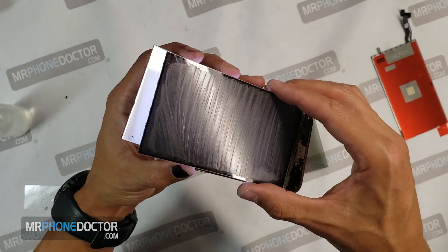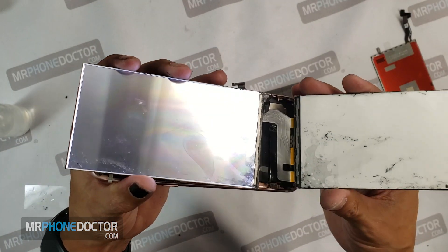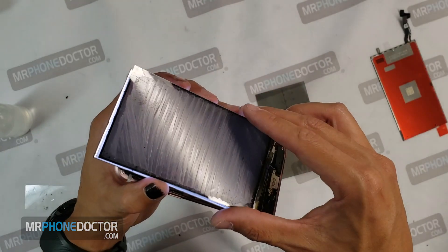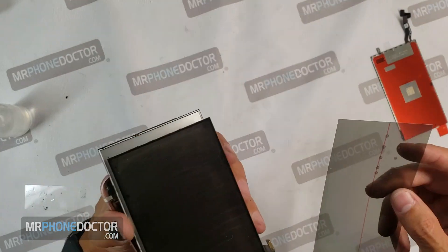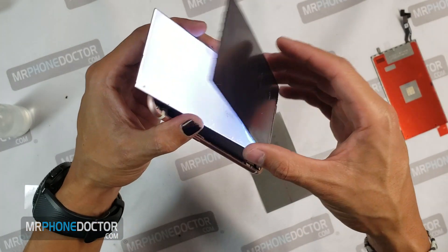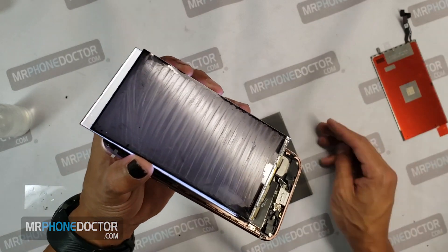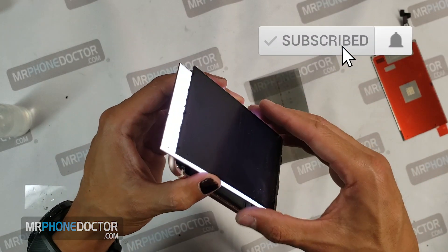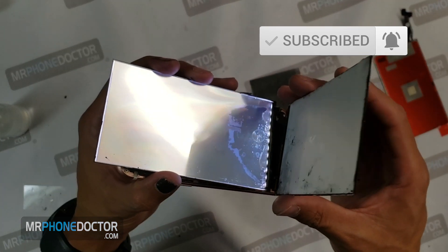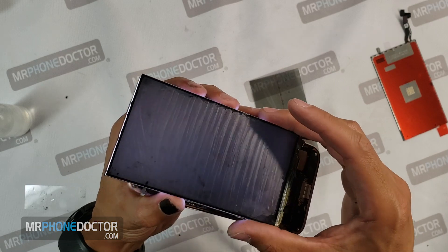I hope this video gives you guys some insight as to how these displays are assembled, the different layers, and what to look out for when handling them. I really appreciate all your support. If you guys liked the video, please leave us a thumbs up, and don't forget to subscribe. We appreciate all of you subscribing and we look forward to producing more videos in the future. Have a great day and we will see you guys on the next episode. Cheers.